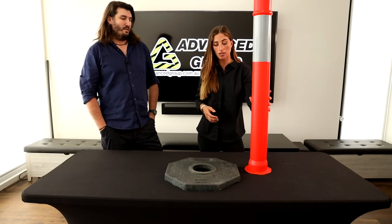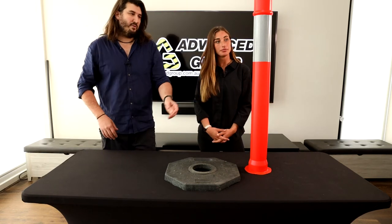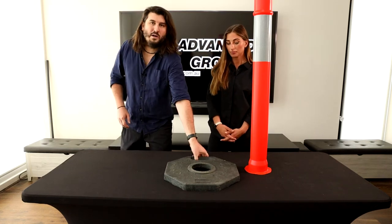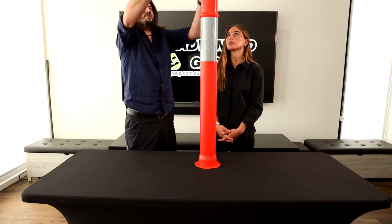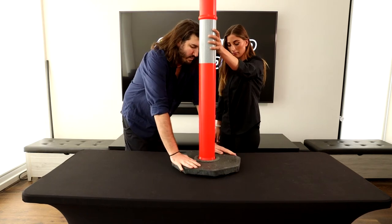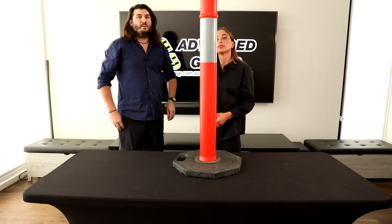Does this come with this as well? Yes, so as a complete unit these can be sold separately. However, it's probably not very economical to sell them separately, so it's much cheaper to buy them as one. This octagonal rubber base goes over this part here and sits here, and would push down to make it flush at the bottom.